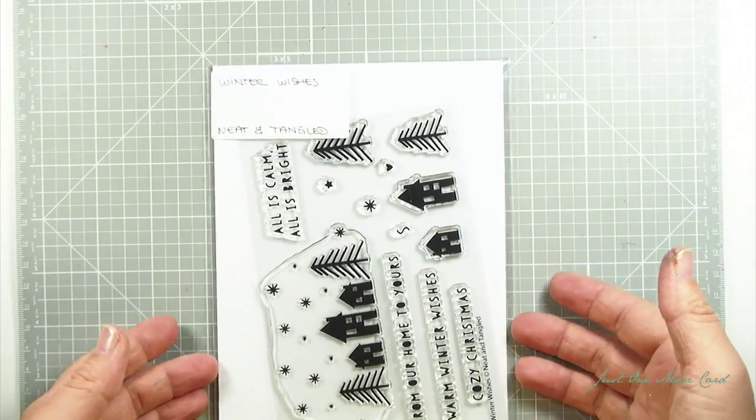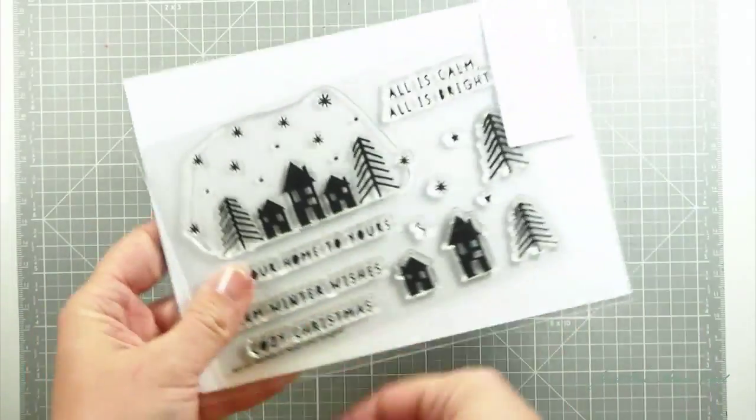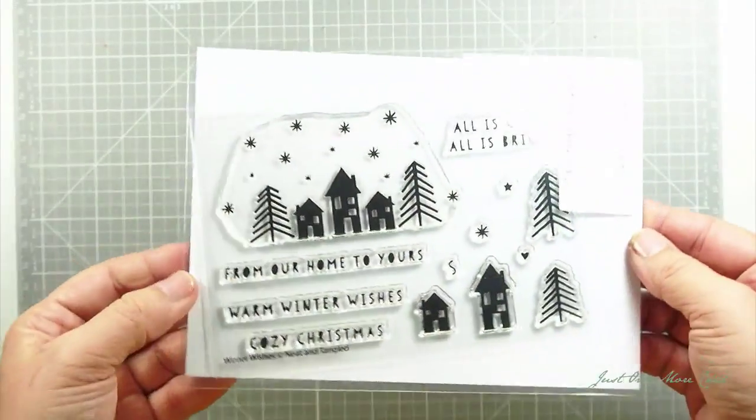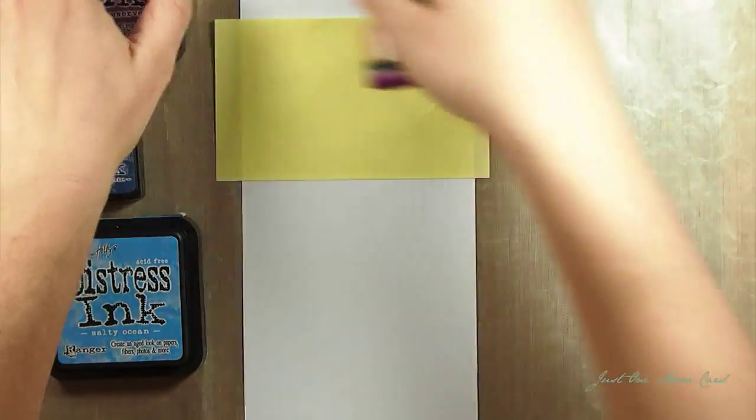Hello and welcome to JustOneMoreCart.com. I'm Julia and today I'm going to use my new Neat and Tangled Winter Wishes stamp set, especially this large stamp with the houses and the trees.